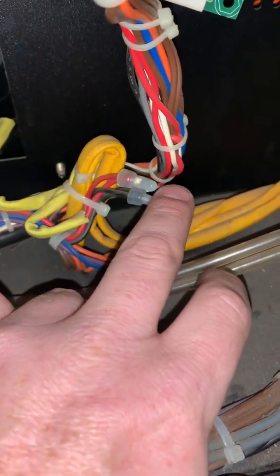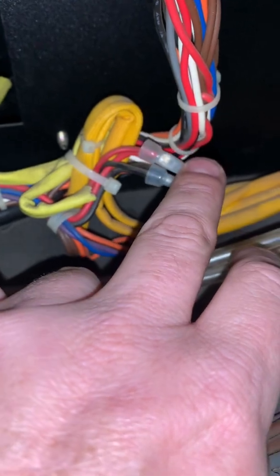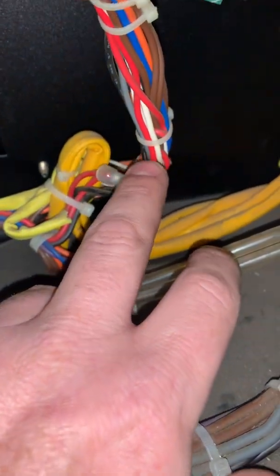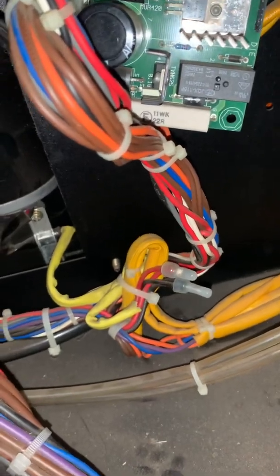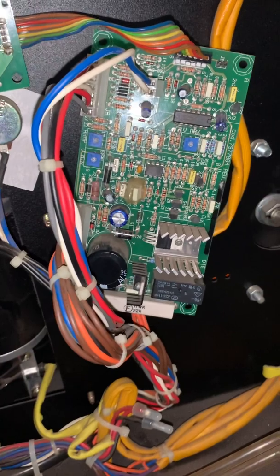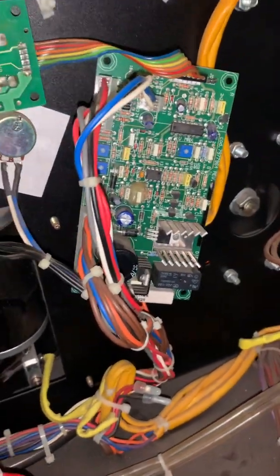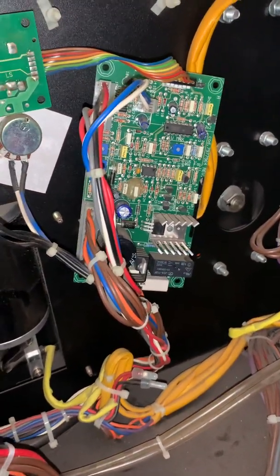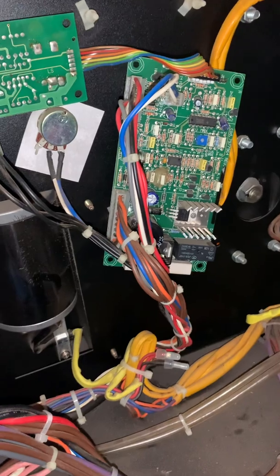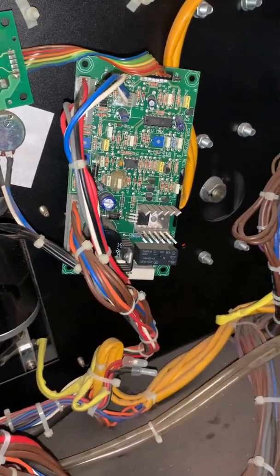The connections on my machine seemed to be loose, and I'm going to replace those before I put this all back together so I don't run into this problem again. Turns out it was just a bunch of loose connections. I'm about to pop it back together and start welding again. This is a great machine — I was about to replace it with a Harbor Freight Vulcan wire feed, but I'd rather keep this machine, especially if I can fix it for a couple hundred bucks. That's all I got, thanks.